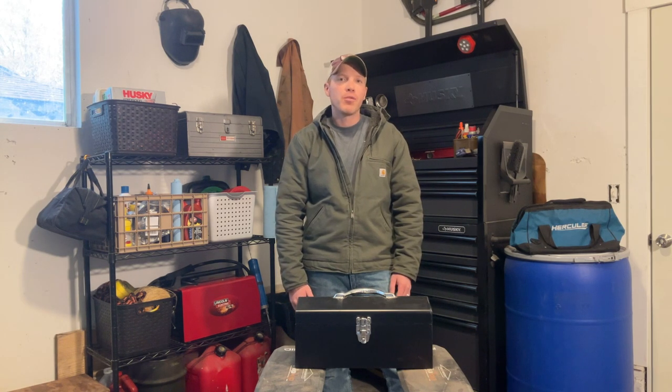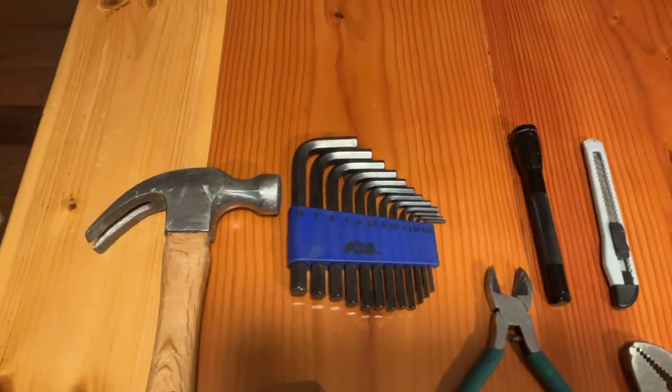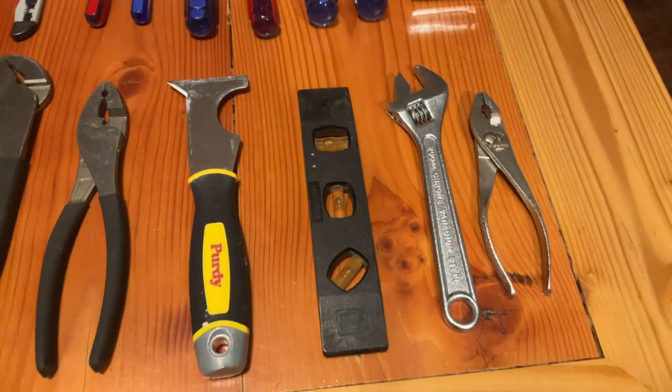In order to stick with the theme of frugality on this channel, I don't want you to be spending a ton of money going out and buying these tools. When I first started collecting tools, I began by going to garage sales, estate sales, and picking tools up at pawn shops. Only occasionally, if I needed a specialty item right then and there — like a special socket for an automobile — would I go down to the hardware store and pick it up new.